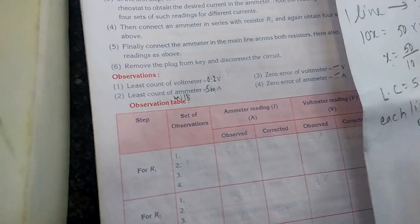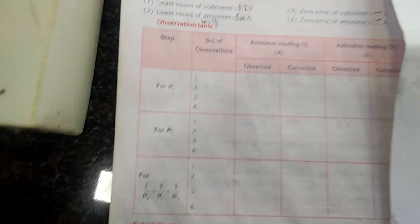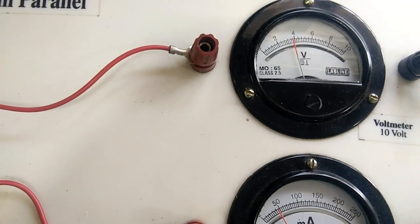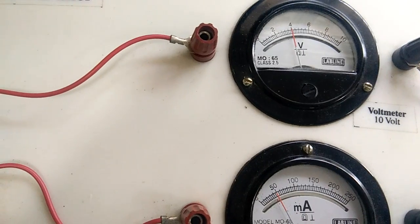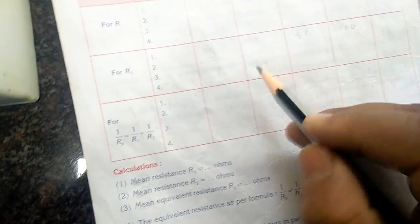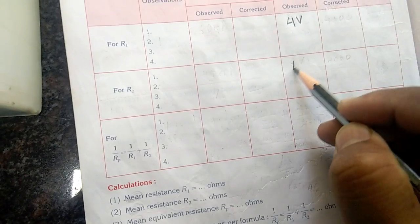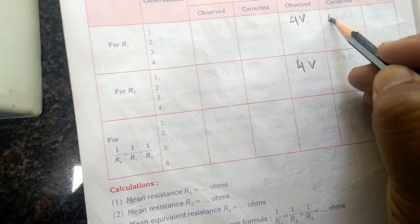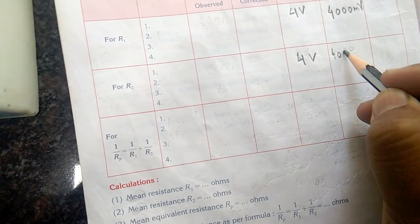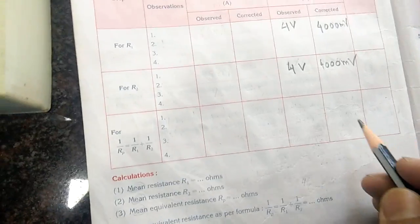Now let us write down the readings. The voltmeter reading is on 4 volts. Since the potential difference remains constant, for both R1 and R2 it is 4 volts, which equals 4000 millivolts. So the potential difference V is 4000 mV for both.